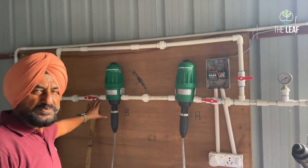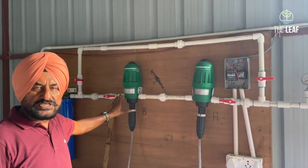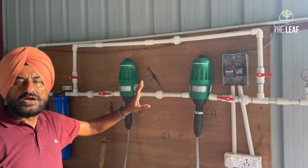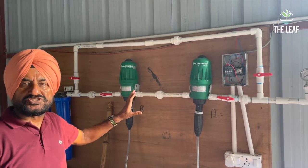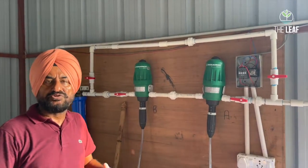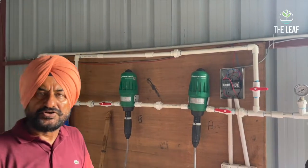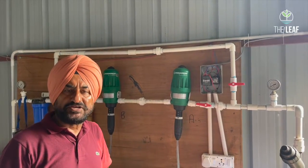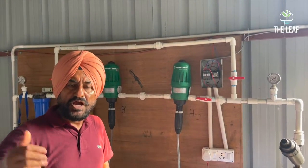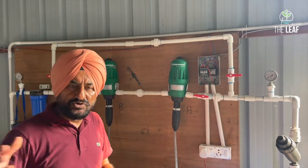This pump draws water from the RO unit and drives the nutrient dispensation system, which is very accurate. We will discuss the nutrient dispensation system in a separate video. All of this is set up in the head house, from which drip irrigation is controlled for the entire grow bag system. Now let us go to the poly house.